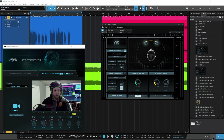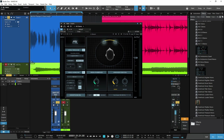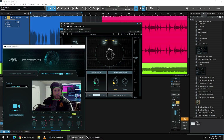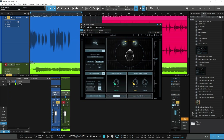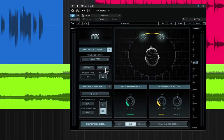We're in Studio One in this case. Just put it right on your master and that's really all there is to it. Of course, be sure to bypass it or remove it from your master before you bounce out, otherwise you're going to have the emulation of speakers included with your bounce, and that is not what you want.